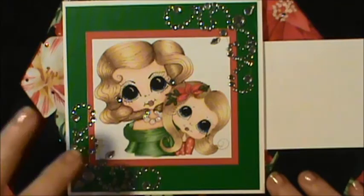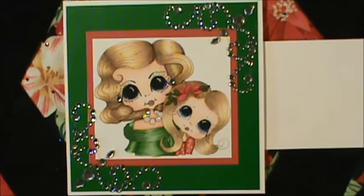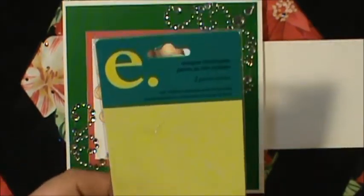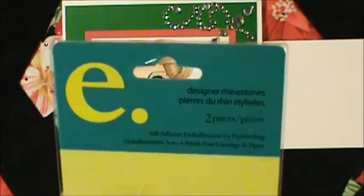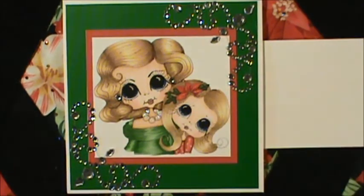I colored the image up with my Copics. I found these rhinestones in my stash — they had been gifted to me, but I thought they were so pretty and elegant. They're called E Designer rhinestones. There were two in the pack and I put those on the corner because I just thought they were really elegant looking.